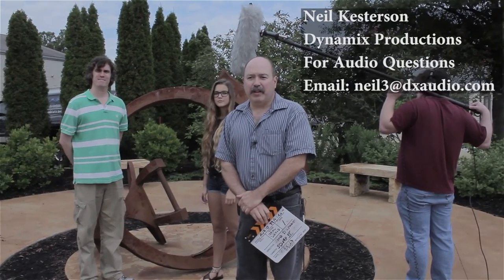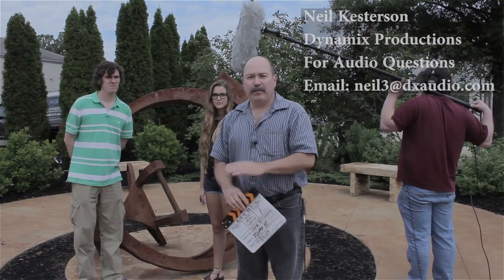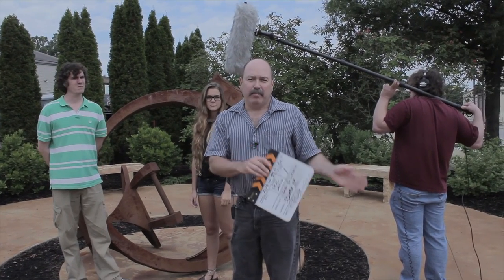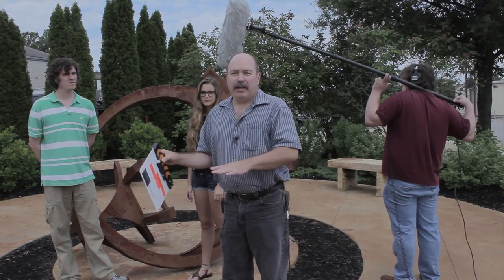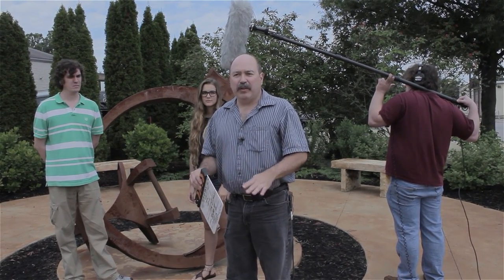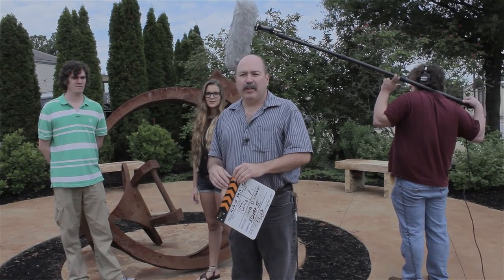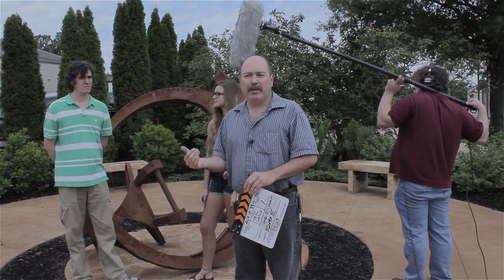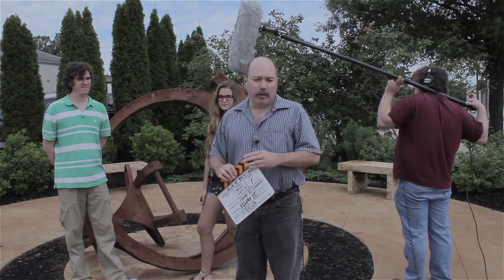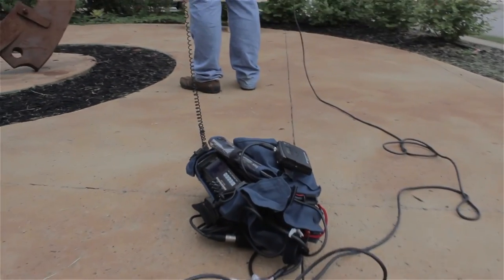Hi, welcome to Media Unlock's audio series. This is the last and final segment and we are on location. We're going to take everything that we've learned about microphones, mixers, cables, and put them to good use here. We've got two actors with us that are going to do lines and we're going to mic them up. What we've got down here is a four-channel recorder.